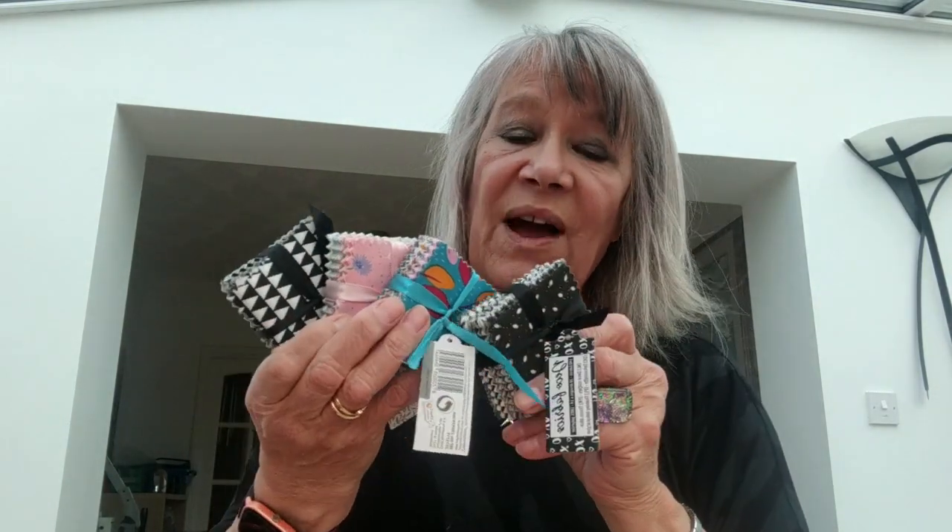When I was at The Range the other day before lockdown, I saw these little packets — little bundles only about six centimetres across, two inches. I bought five bundles. They were a pound each and there are 140 fabrics in 10 designs.